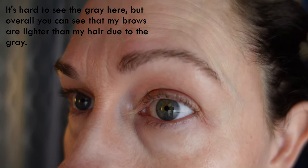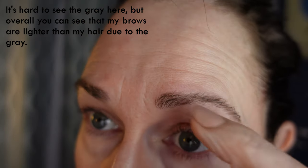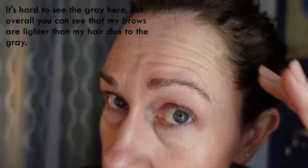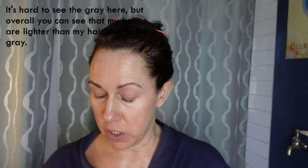As a woman of a certain age, I have a lot of gray. There's quite a bit of gray up in there, and as you can see it's not nearly as dark as my hair. So we're gonna try to use this kit.